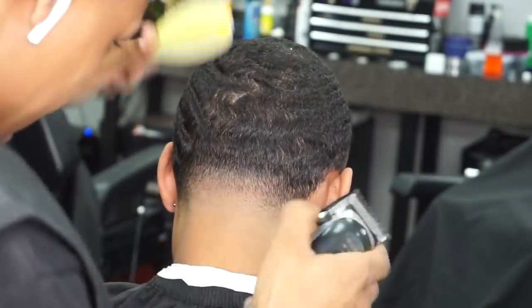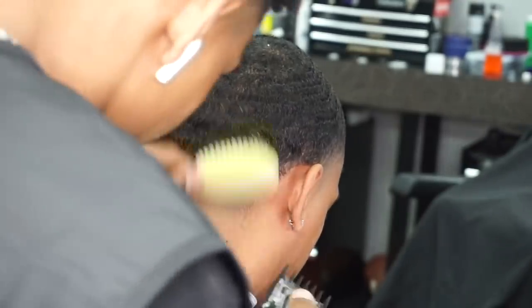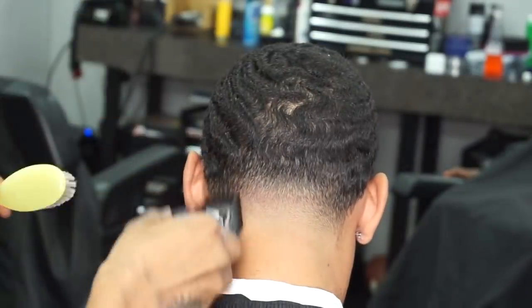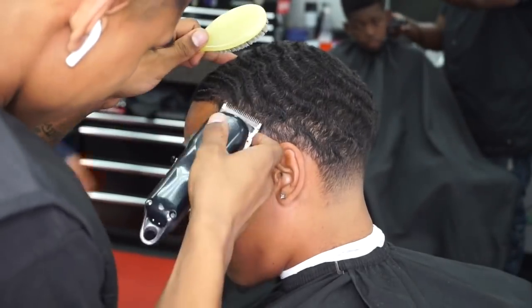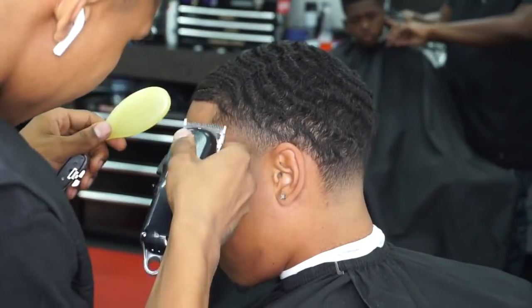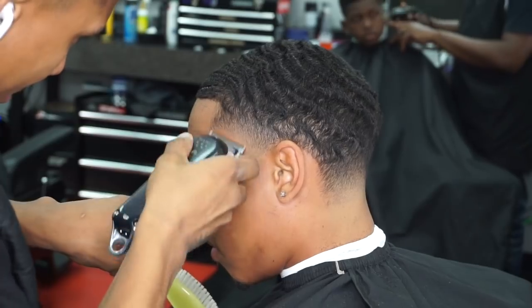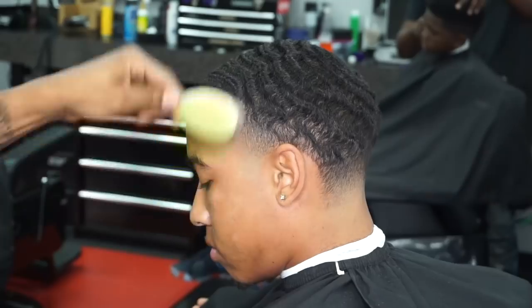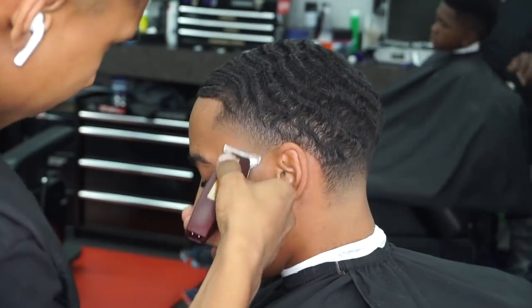Back to the taper, just going to let y'all watch me go to work. You guys pretty much get the steps — here I'm just touching up that side taper. These last 15 to 10 minutes of the cut are prime, these are probably the most important minutes. Detailing, getting those small details, making that blend pop, making those lines pop. Last 10 minutes of the cut — most important 10 minutes. Details, details, details.